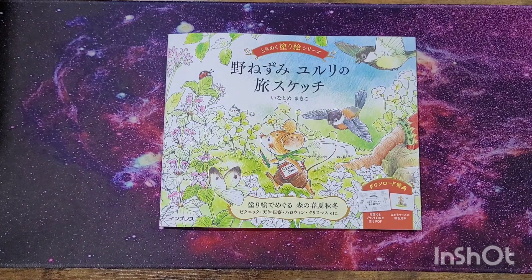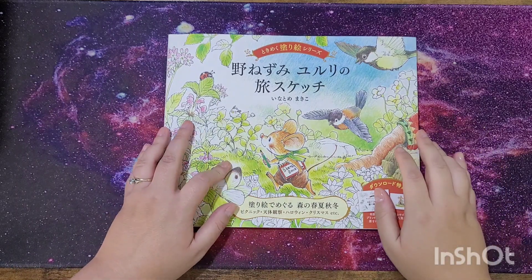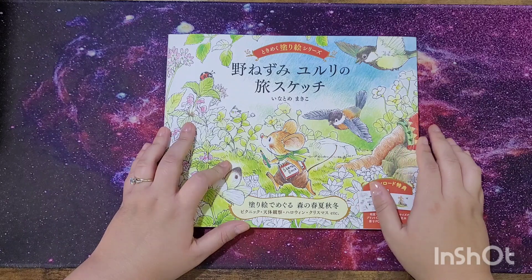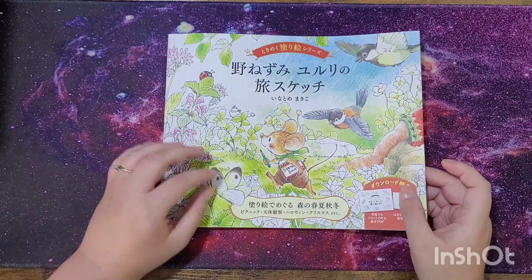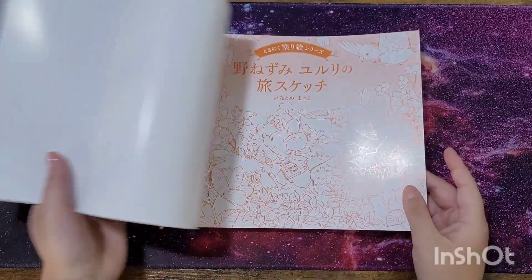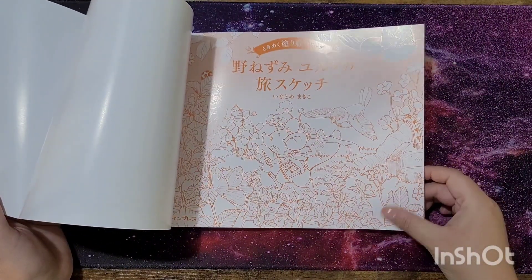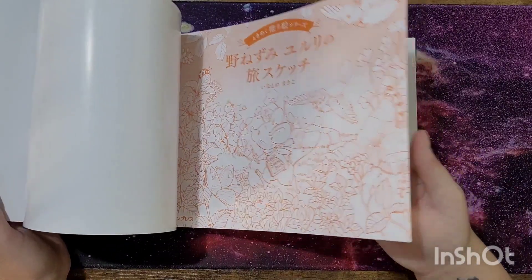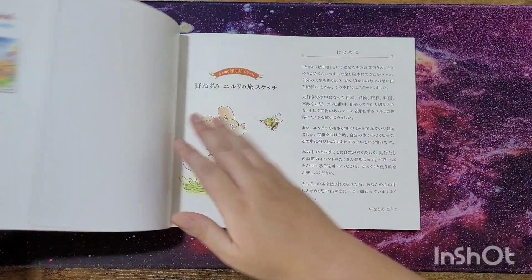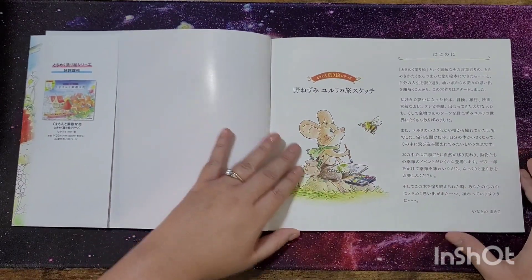Hi everybody and welcome back to my channel. Today I am reviewing and flipping through the 'Let's Go Traveling with Wild Mouse Yururi' coloring book. This is a Japanese coloring book and there are quite a few in this series. It has a cover on it just like the other ones — this is the main cover and it's got a film to it, so you can't really color it, though I suppose you could use marker pens or something.